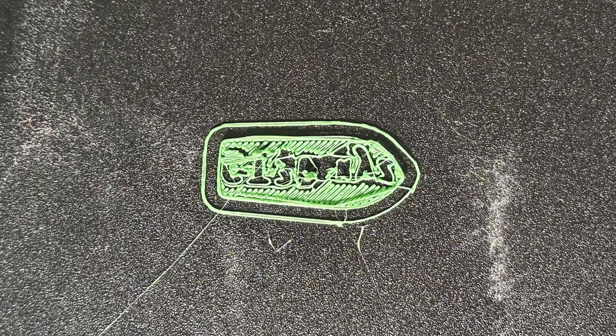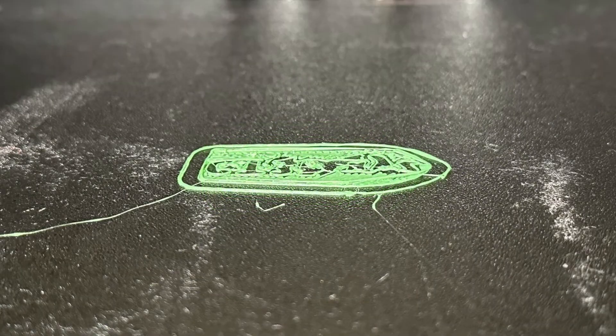This first example here shows a Z offset that is too high. As you can see from the images, it is not sticking that first layer nicely on the bed. It is definitely printing in the air and it's not sticking properly at all.